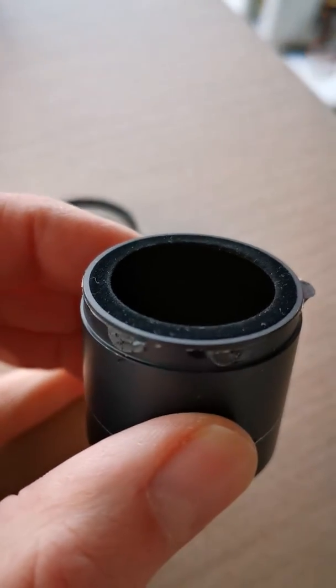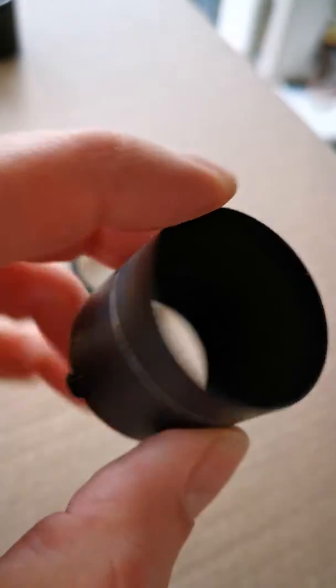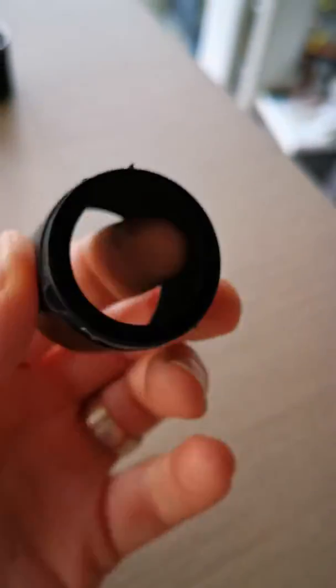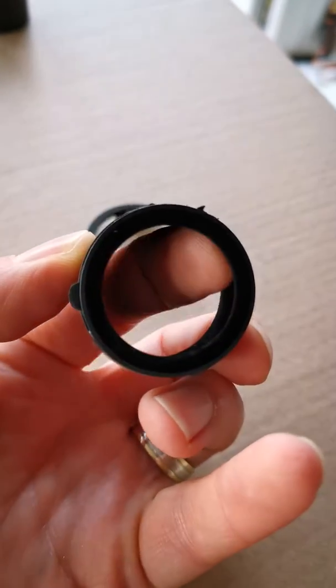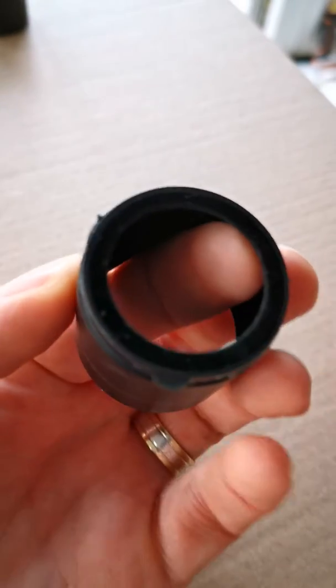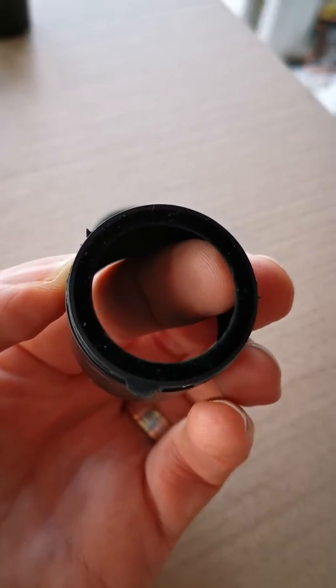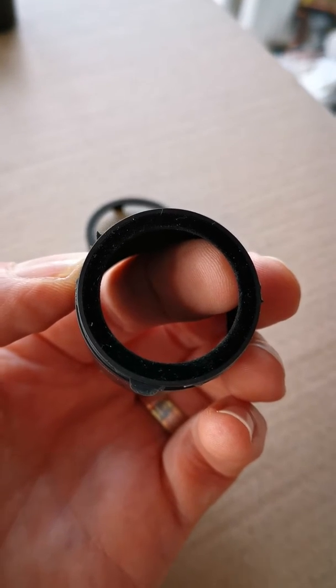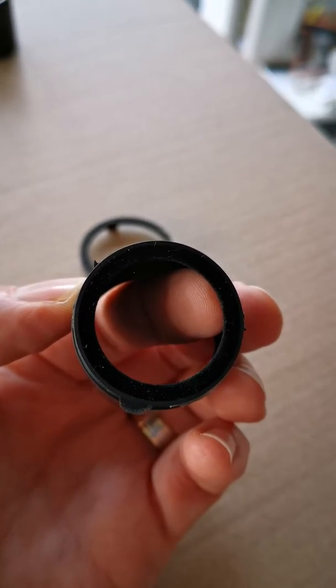If you can just see in here, there is this rim — if I shine through you can see that rim there. Not the best using my phone, but there's this lip inside the baffle. This is what causes the vignette if you try to use the 60 to 250 on a Pentax K1 at full frame.